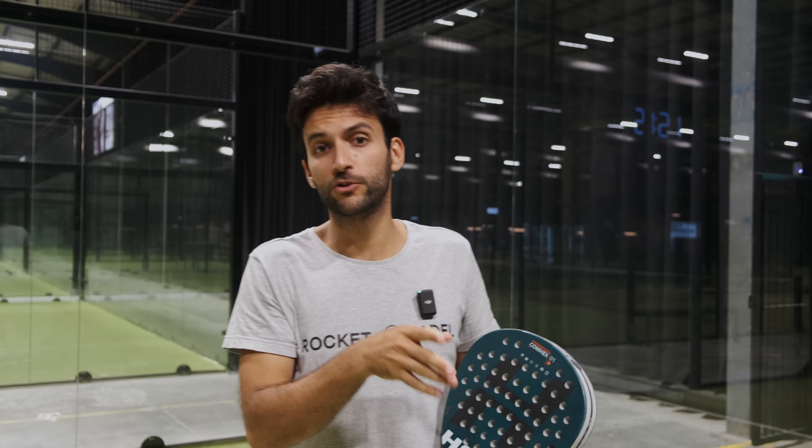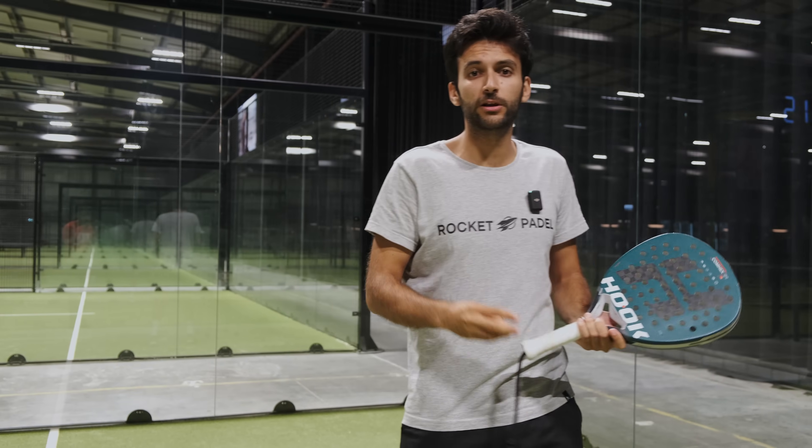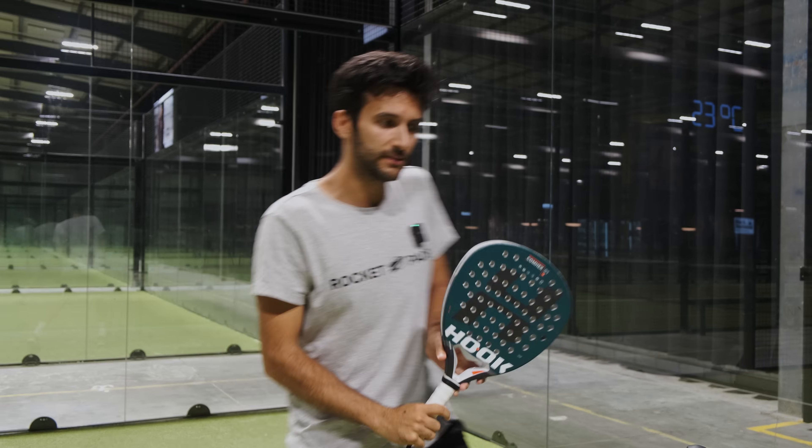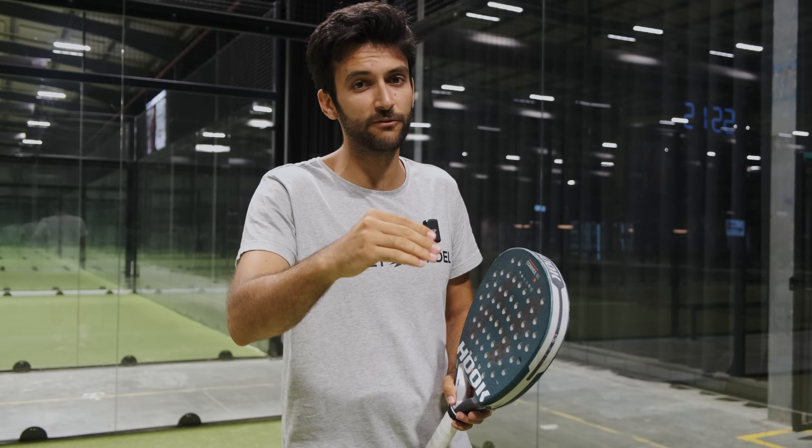Another advanced tip: try to vary the power of your serves, especially when serving to the line of the body. If you are able to do this, your opponents will struggle a lot. The important thing is that if you serve to the line of the body, they need to move away to play comfortably. If you are able to play fast, this doesn't come naturally to them — so you will take a lot of advantage from your serve to the body.